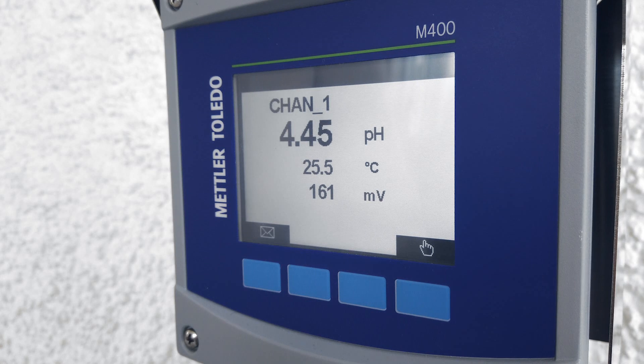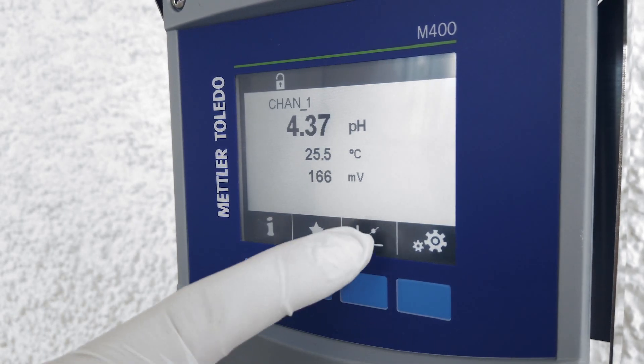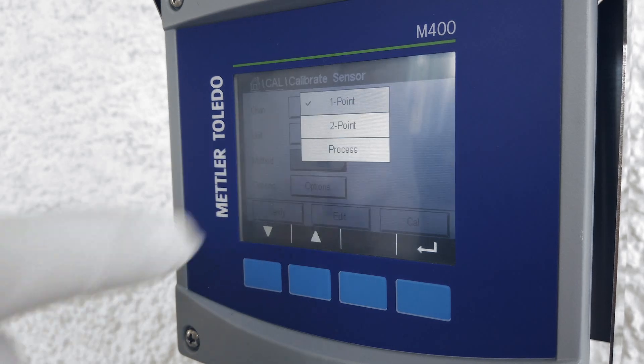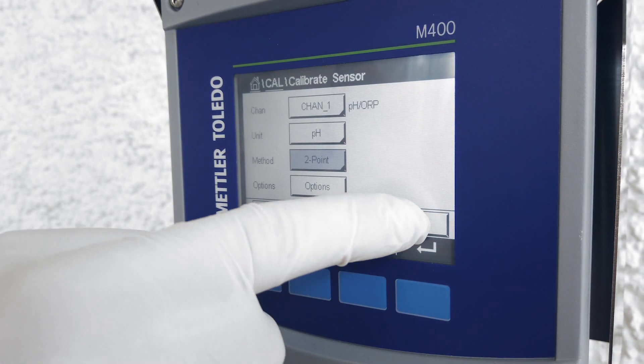On the transmitter, select the calibration menu by clicking on the calibration button. You will be required to pick the channel the sensor is connected to. Since this is a one-channel transmitter, you have only one channel, so select channel A. Then select two-point calibration and press enter.